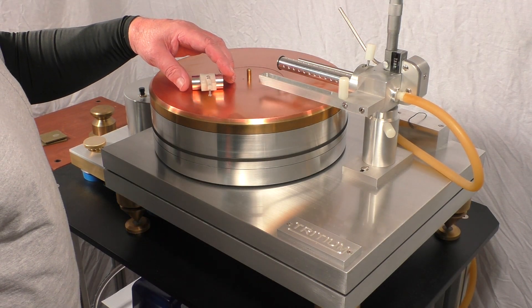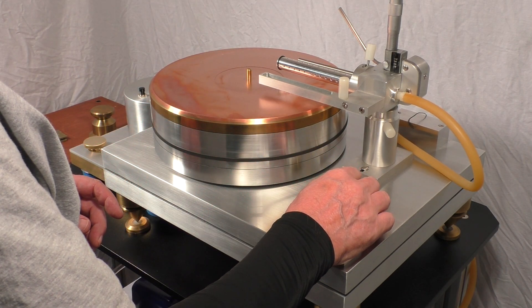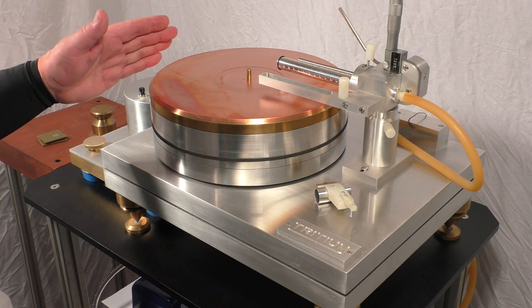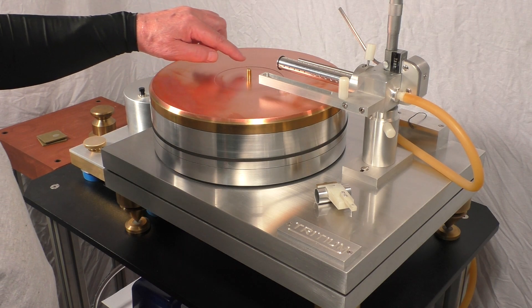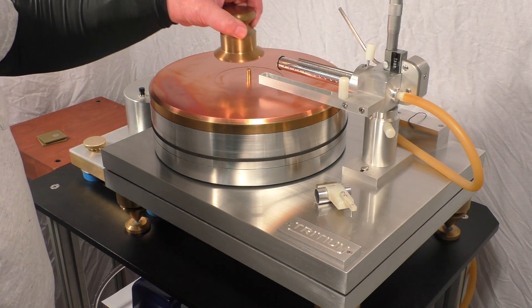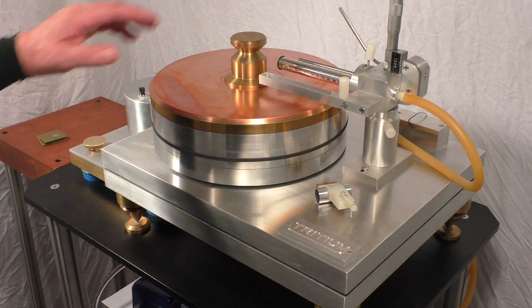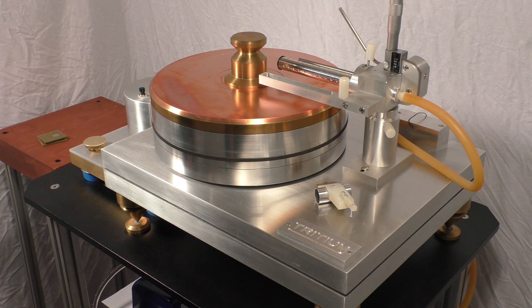The tonearm is of course the same length as the cutting head that made the record to begin with. One of the features of this turntable is that the platter is not flat — it has a bowl to it, an angle. I think it's 35 thousandths. Just enough so that when you put the label of the album here and put this record weight on it, it clamps it in and removes all the warps. This will track the worst warps anyway, but why have them there to begin with? The amount of angle that introduces is inconsequential to the groove size. We've been using it like this for 25 to 30 years.